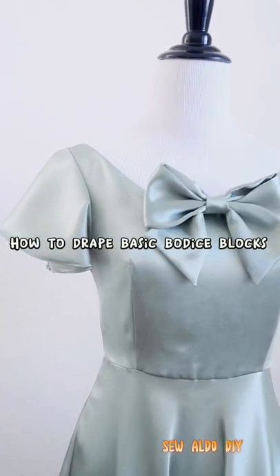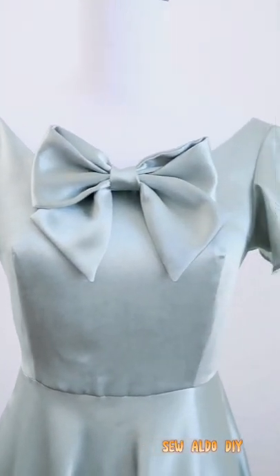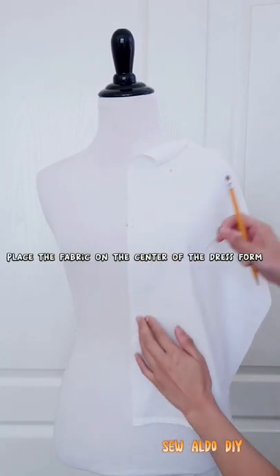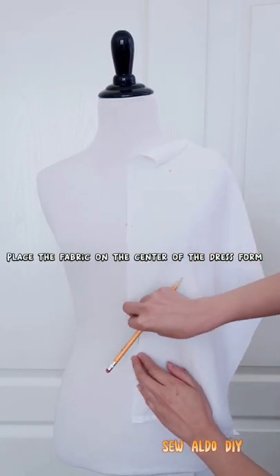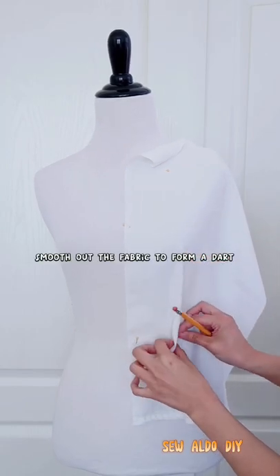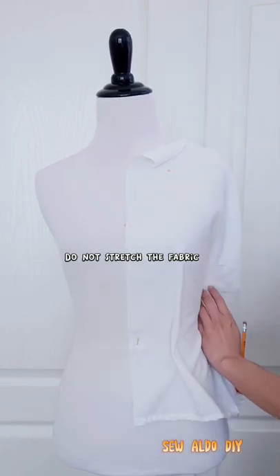How to drape basic bodice blocks using a piece of fabric. Place the fabric on the center of the dress form. Smooth out the fabric to form a dart. Do not stretch the fabric.